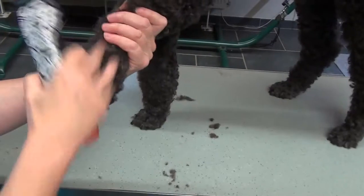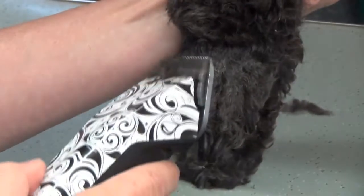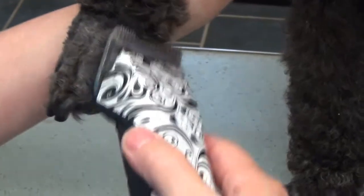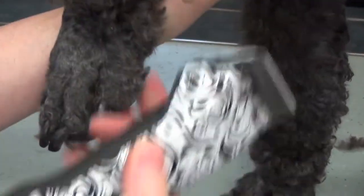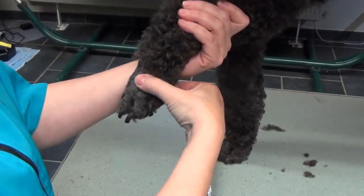Pour raser les pieds, je prends là et je commence près de l'ongle. Selon ce que le client veut, on suit la ligne que j'ai faite là-derrière et on rase jusque-là. Habitant à la campagne, je rase plus haut pour Gypsy, et la plupart des clients me demandaient aussi de raser un peu plus haut pour que la patte soit plus propre. Tant que le chien laisse sa patte, je n'ai pas besoin de serrer. Pour aller entre les doigts de pied, on n'est pas obligé de les écarter avec les doigts — on peut très bien écarter les doigts de pied avec la tondeuse.